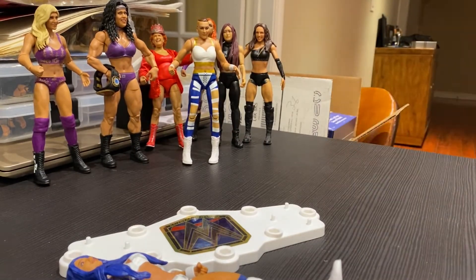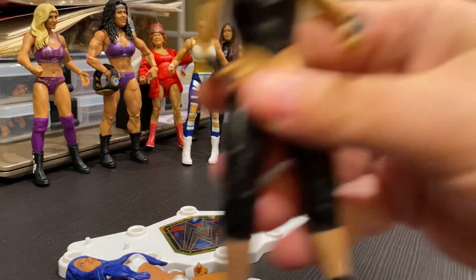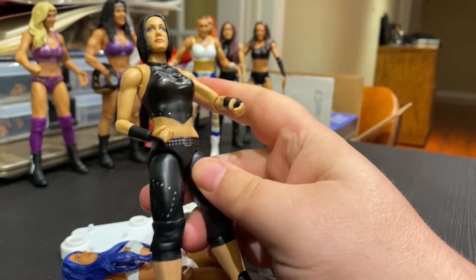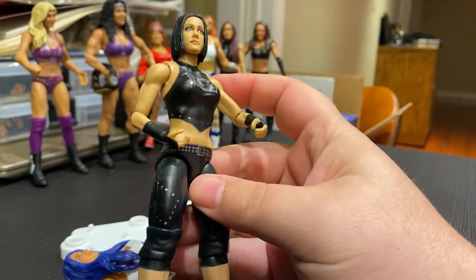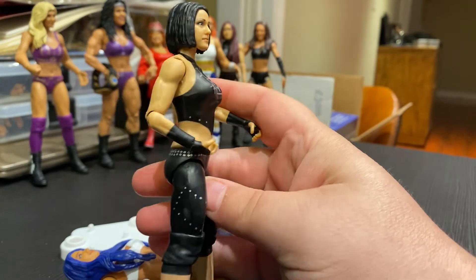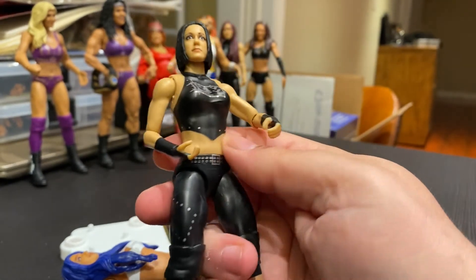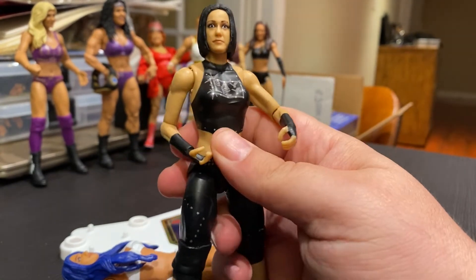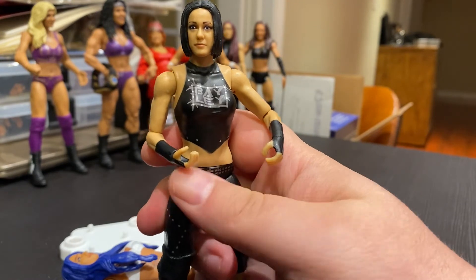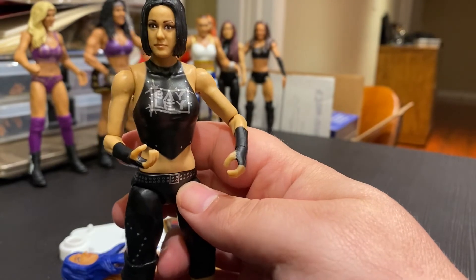And then our final competitor is Bayley, who recently returned at SummerSlam. For a basic figure this is not bad at all. It's got the shorter hair, so you can tell this is heel Bayley. She looked a little different upon her return but not much. It's got little studded deco hits and then her logo on her chest, the gloves, and short boots. This is not a bad Bayley at all. I'm sure there are better, more detailed ones, but I really like the face scan a lot on this one. This is probably one of the better figures in my fledgling women's division series.